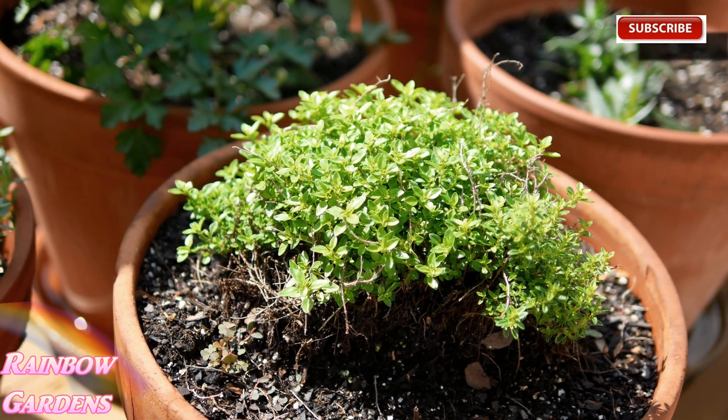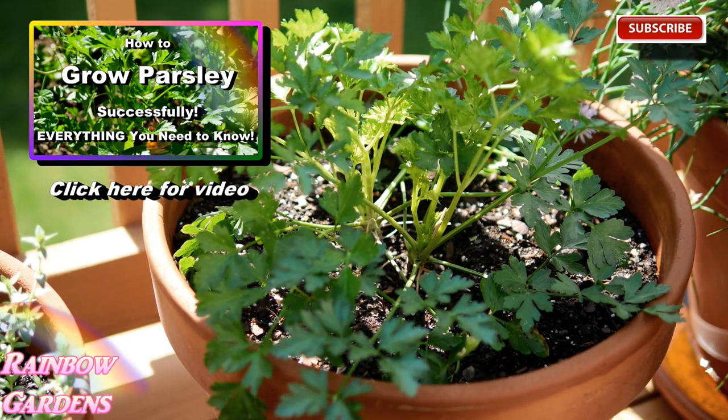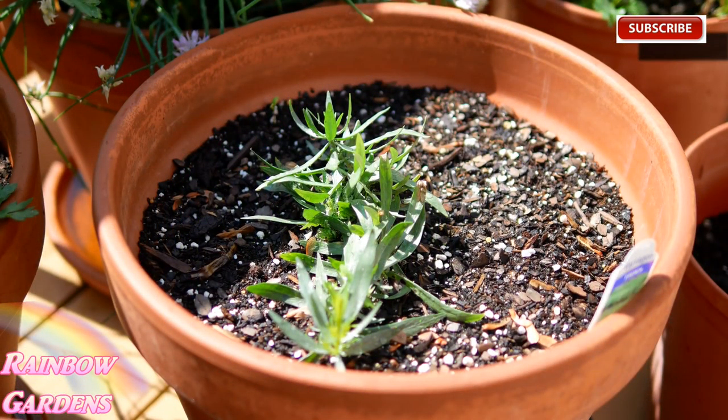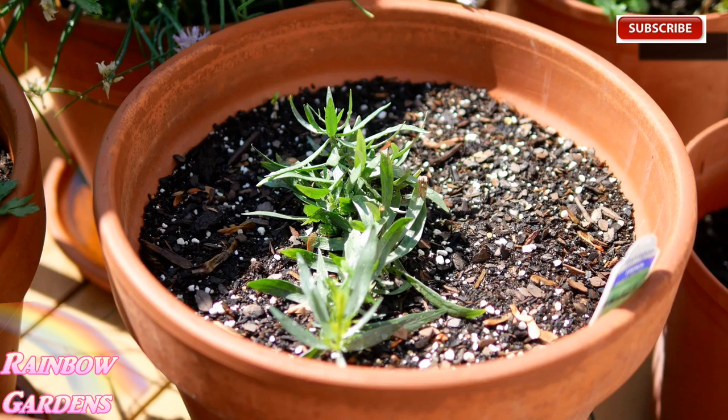This is the parsley that I started in my how-to-grow-parsley video around January, so I just moved it out. This is French tarragon, which must be started from a cutting - you cannot start it from seed. Some tarragons you can start from seed, but French tarragon, which is what you use for the best flavor for cooking, needs to be started from a cutting. I tend to buy one every year.